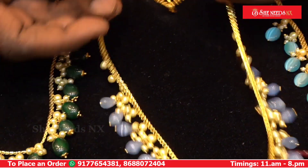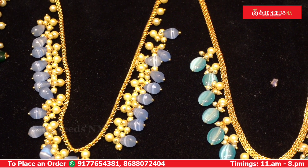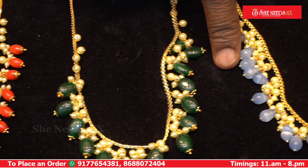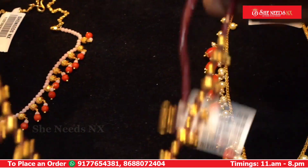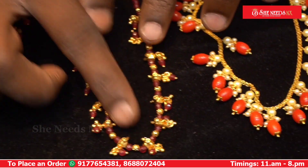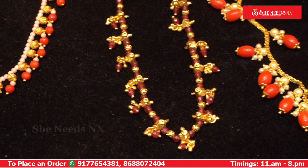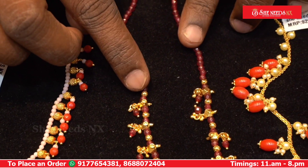We have a light blue color and green color corals. We have a mobile model with model onyx beads — size onyx beads and 3mm onyx beads. We have a mobile model at 580 rupees.